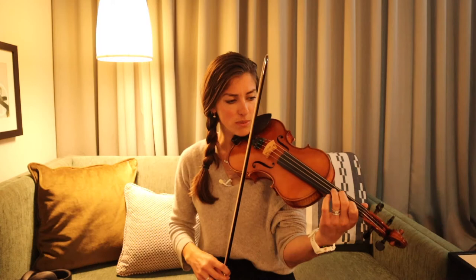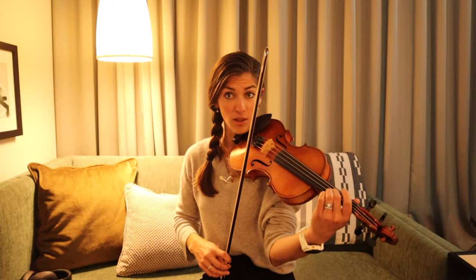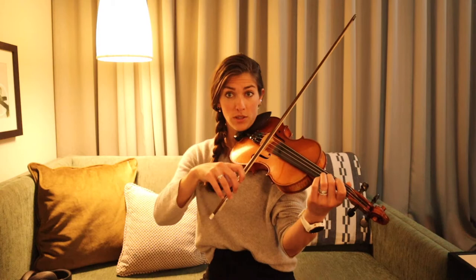All right. So we are in the key of F sharp minor, so you're going to start on that F sharp. Here's C sharp. If you can put your finger down on both, that's going to help — or just do that quick little rock. But getting used to that is going to really help.